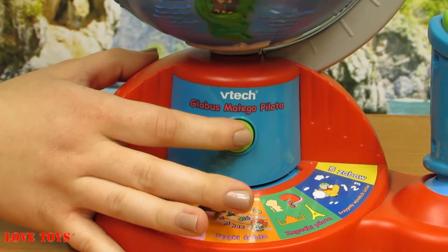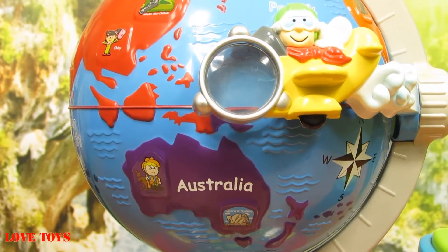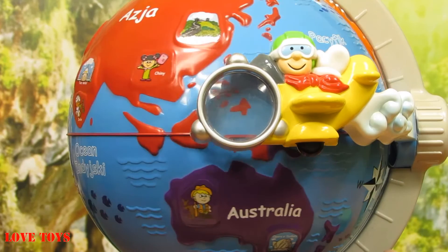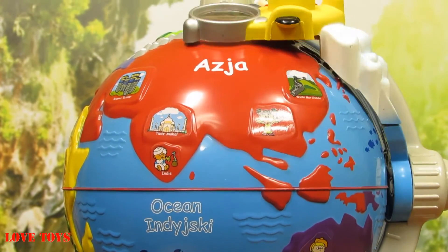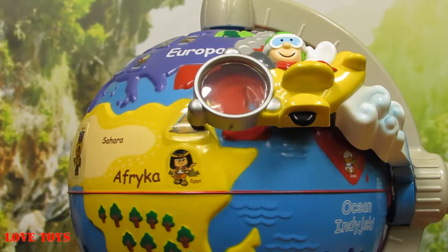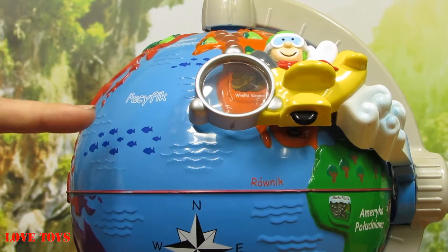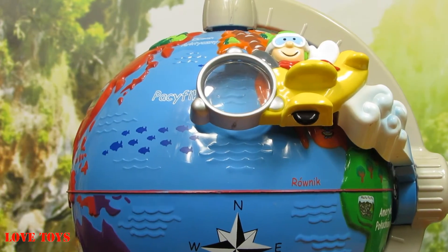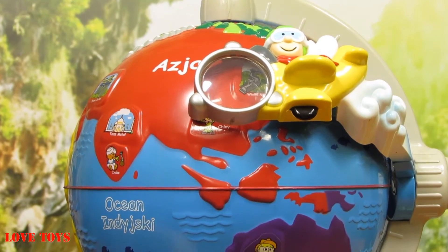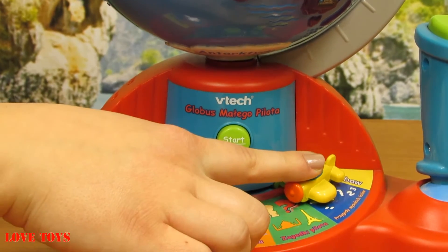So at first let's start it again. Maybe we're going to choose the languages, so here let's choose one. We can see that if our answer isn't right, we can also hear some sounds. And here we can also notice that our globe is really colorful — especially here we've got a lot of animals and also some interesting pictures. So here maybe we've got some mysteries and some adventures.